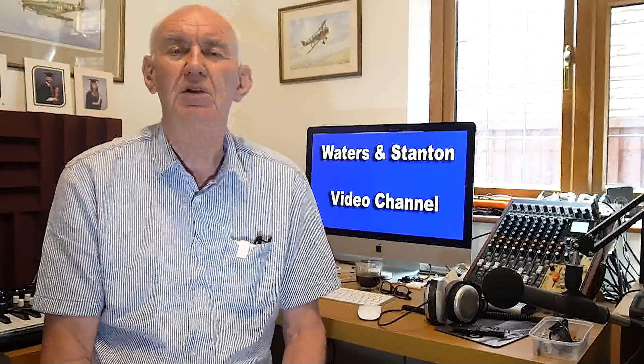Thank you for joining me on the Waters and Stanton video channel. I've been advocating all sorts of ways of trying to get on the HF bands from small gardens, and I think it's quite important because so many of us do have small gardens and yet the HF bands have so much to offer. As the next year or two progresses, the HF bands will have even more to offer because we should be crawling up the new sunspot cycle.